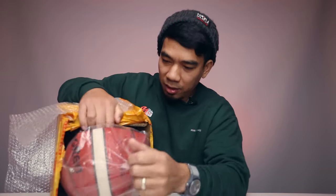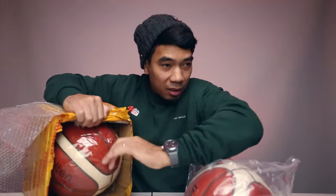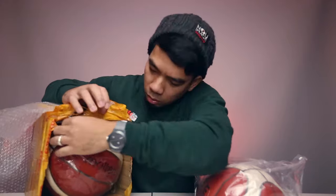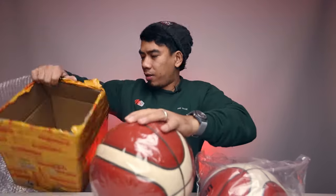Got the styrofoam here, let's see what's inside. Bam — look at this! One ball, and got another one right in there.